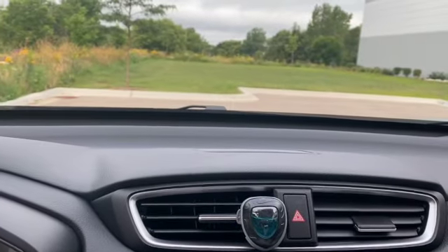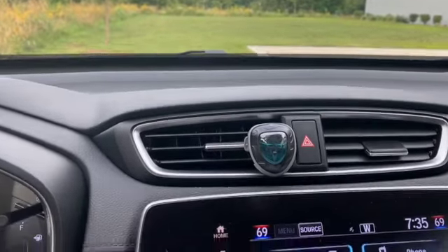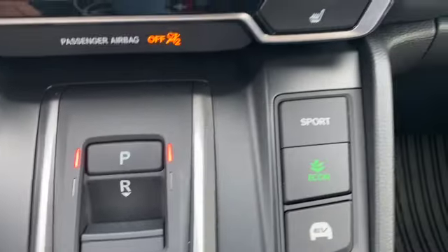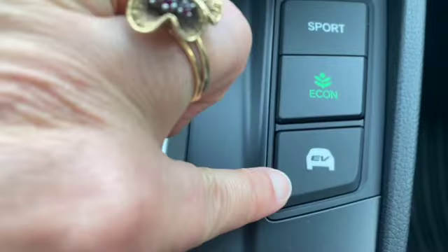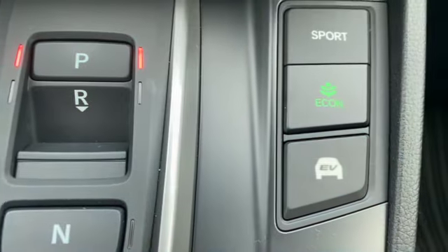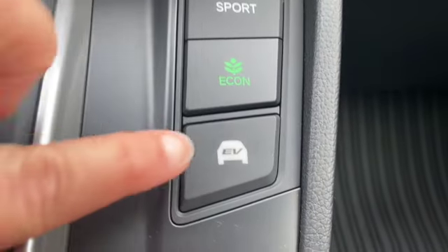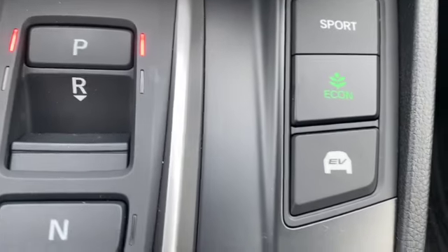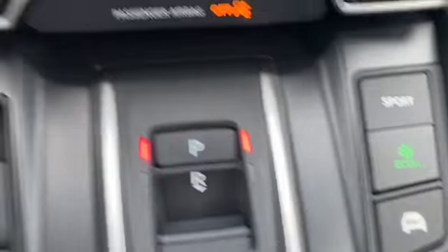If you want to drive you just push D and now we're going to go forward. It's very very quiet when it starts — that's the electrical part of it. Now you'll also notice there are some other buttons here. To be honest I'm not really a big sports person, but there's ECON and there's EV. When I read about it in my manual, I decided I'm really not going to use those two buttons much, and maybe there's somebody else out there doing a video to show why you would use those buttons.